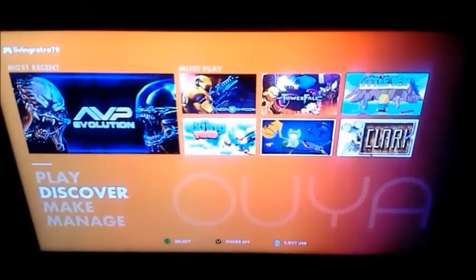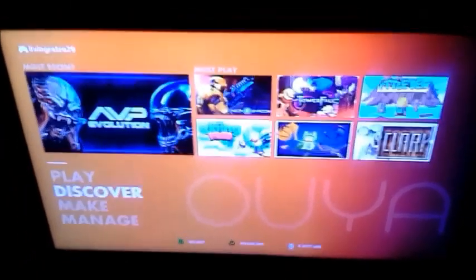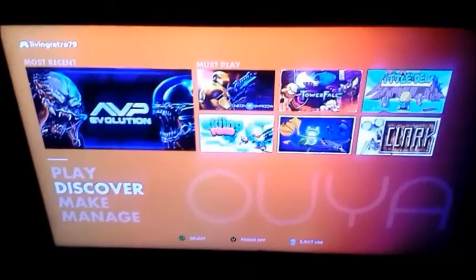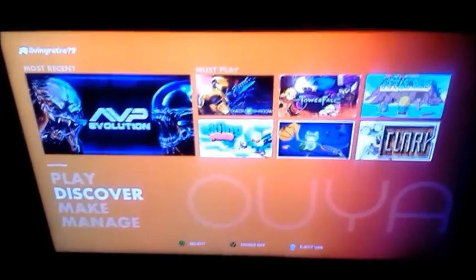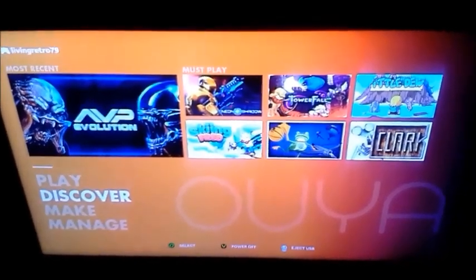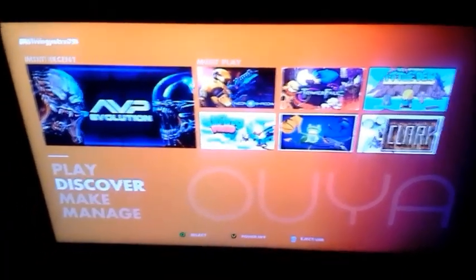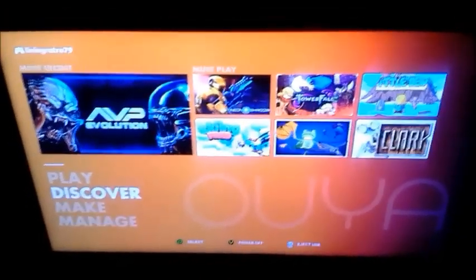I bought this actually about three months early on eBay before it was out for public release. I've got a couple other projects I've been jumping around on — a home theater PC I've been working on, and an old 133 MHz machine I dug out with a Windows 95 setup just for some vintage fun. I want to apologize — I know I said I'd be cranking out a lot of videos and I just haven't done it.